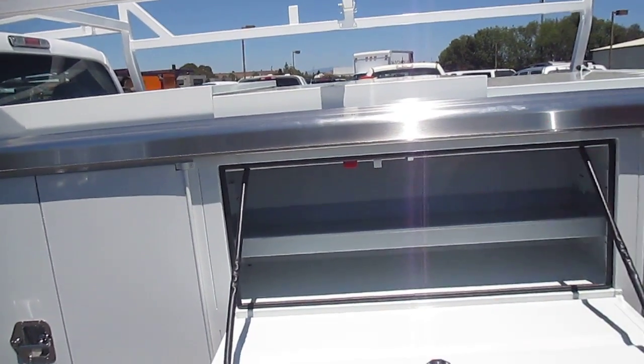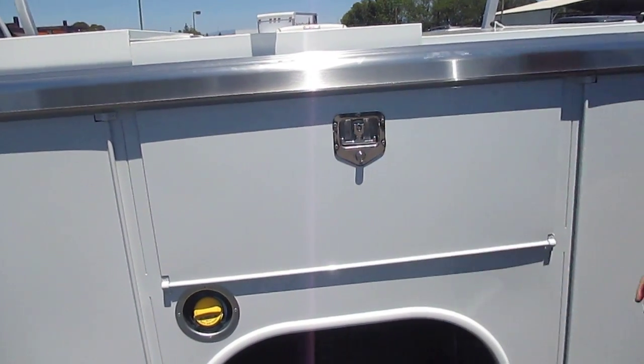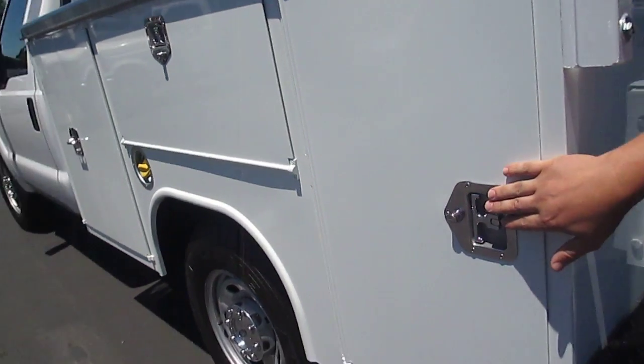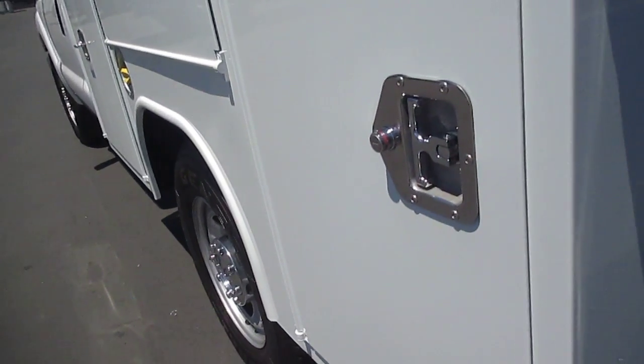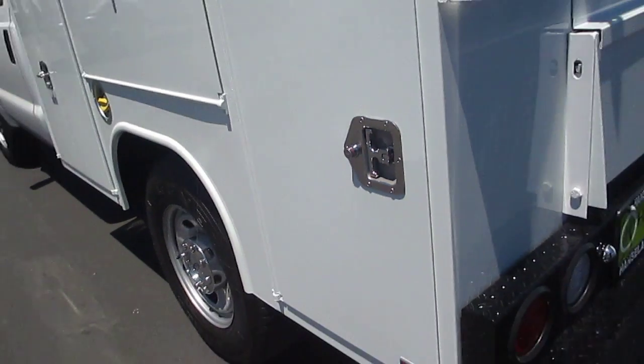Now, with this body, another unique feature is the push button lock system. Moving towards the rear, these can all be individually locked with a push button. The main feature with this is it has a red band on it — as you can tell from many feet away that it is unlocked.